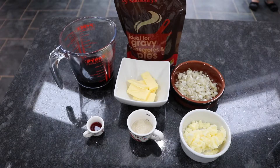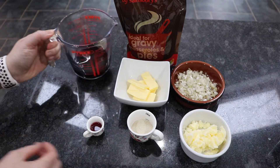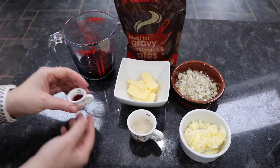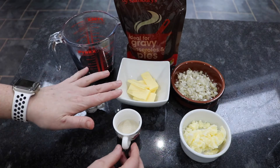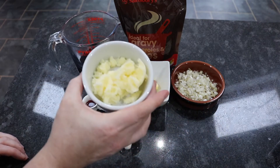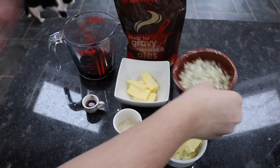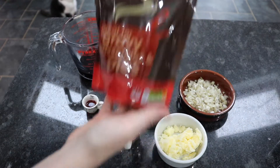These ingredients are going to make our beef fat dripping dipping sauce. I've got 100 mils of red wine, half a teaspoon of red wine vinegar, one tablespoon of caster sugar, 30 grams of butter, 30 grams of beef dripping, the shallot from earlier chopped really nice and thin and small, and then I'm going to use 500 mils of beef stock.